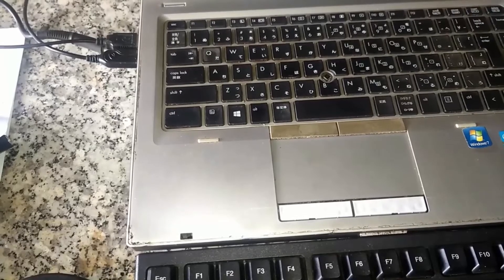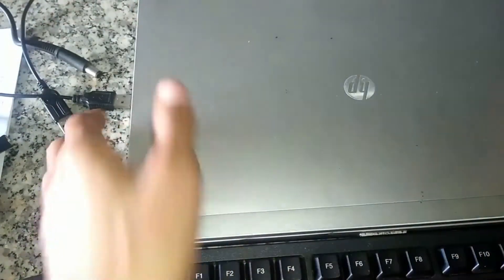Today I will guide you how we change our CD-ROM drive. This machine — we don't use CD-ROM, right?